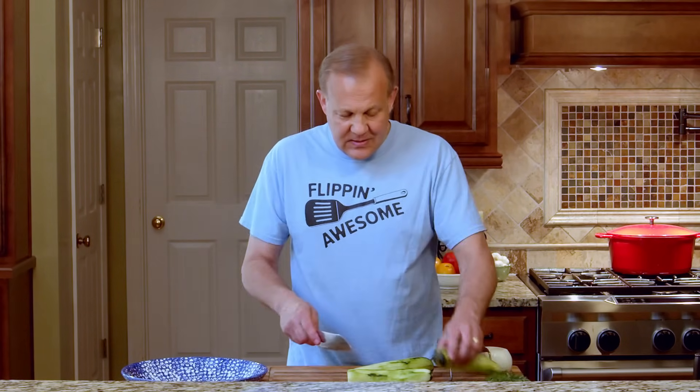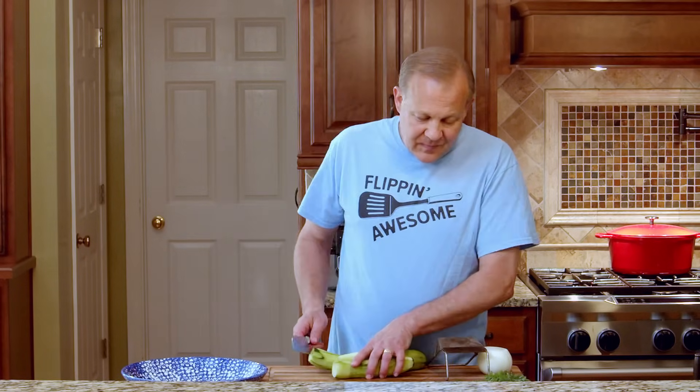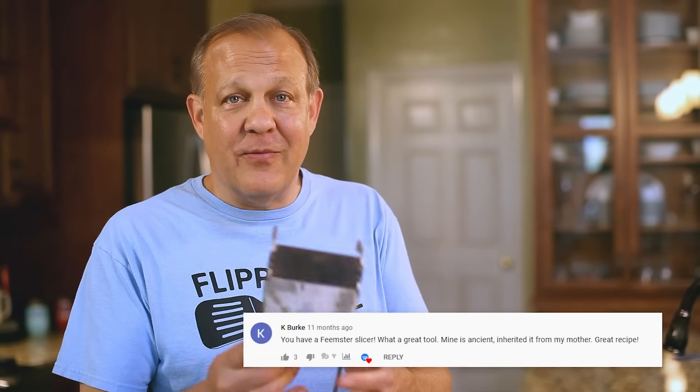Now we have our cucumbers peeled and the ends cut. Now we need to slice them. This is something else from my mom — that's just why this makes it so special for me because it's her recipe. And this is actually her slicer. I didn't know this when I first did this recipe, but this is called a Feimster slicer. Feimster has been around for 50 or 60 years. I know this slicer is 50 years old, it's never been sharpened. It's my favorite, favorite kitchen tool.